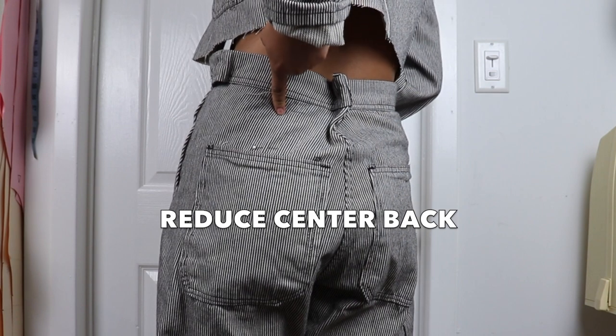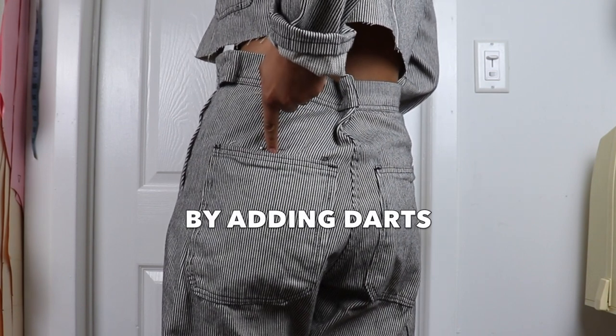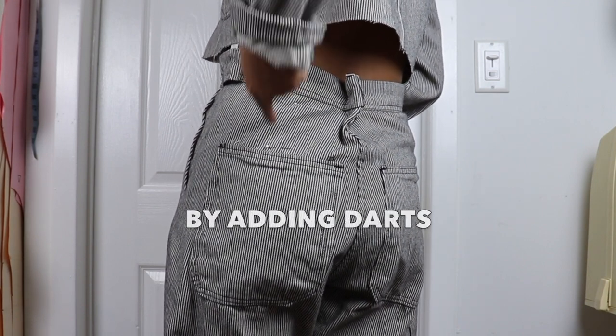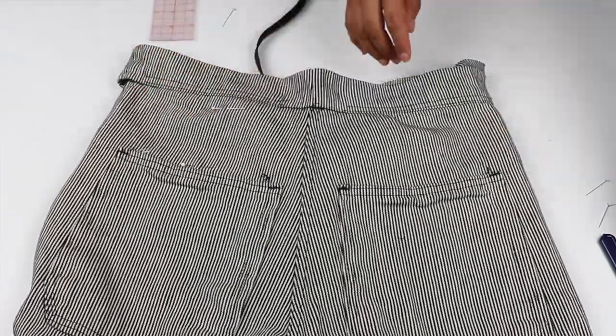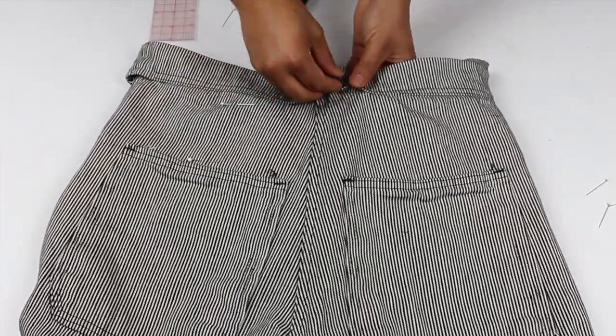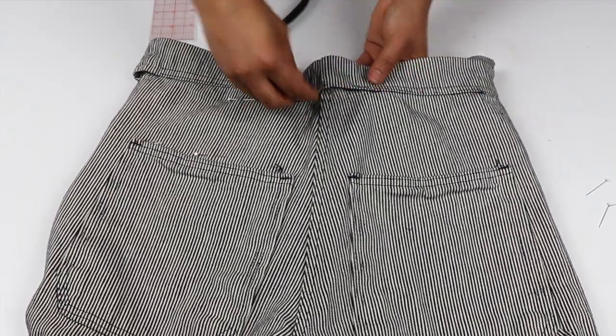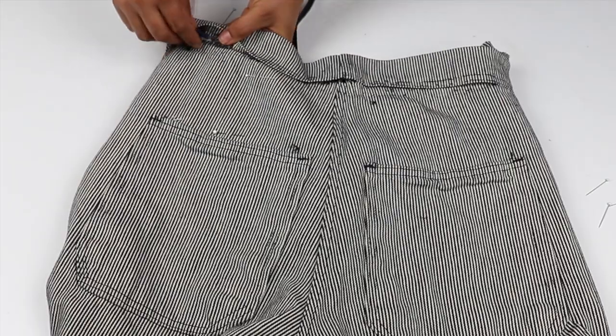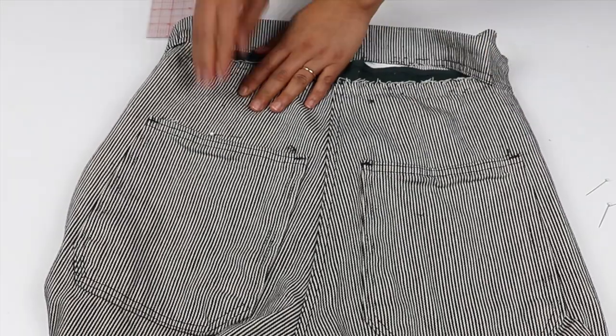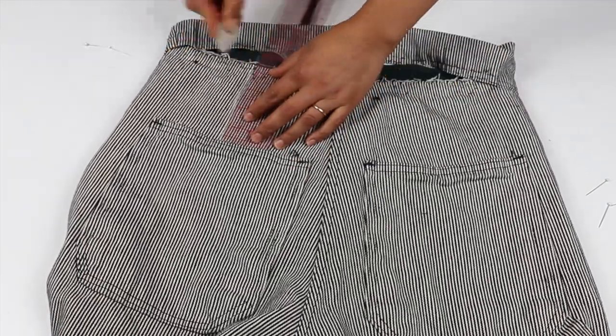I am then trying to see how much I need to reduce the center back waist. I mark a center line for where I want to place the darts, because I can't reduce the center back seam or else the pockets will be too close together. I measure the center back waist reduction, which is 2 inches, so each dart needs to be a total of 1 inch pinched.